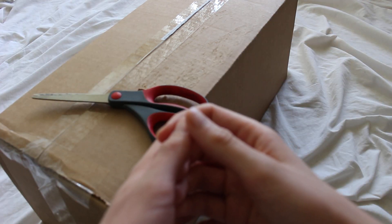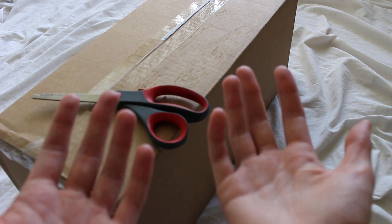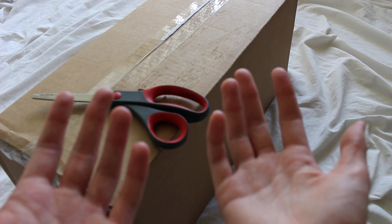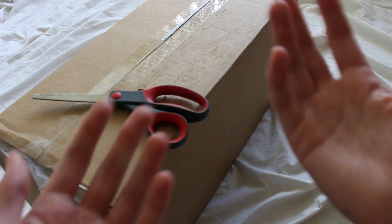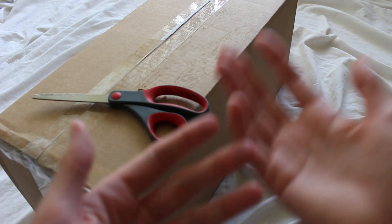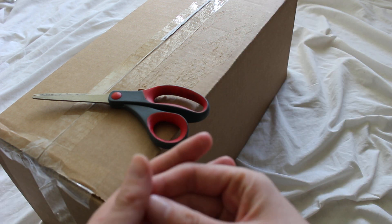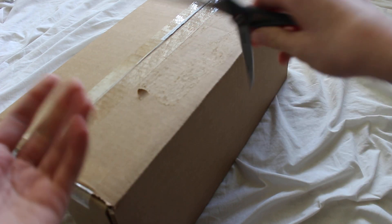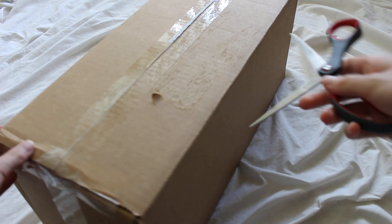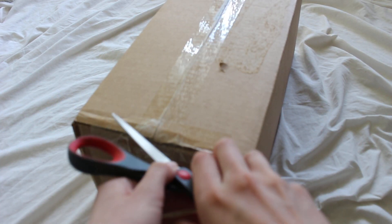Today I'm unboxing three discontinued Saber Forge lightsaber hilts: the Saber Forge Vengeance, Bane MK1 DT, and Vigilant. I was able to get in on a pretty good Saber Forge sale a while ago — they discounted some hilts they decided to discontinue, and it was a pretty good discount: 50% off, which is nearly unheard of with lightsabers.